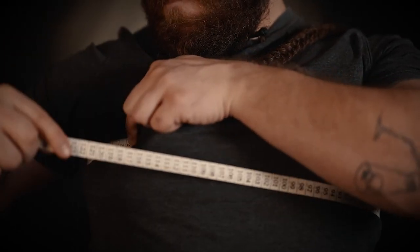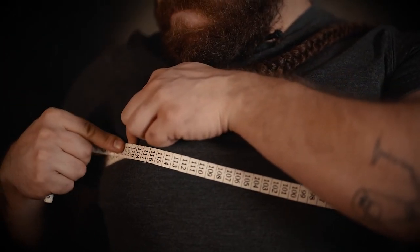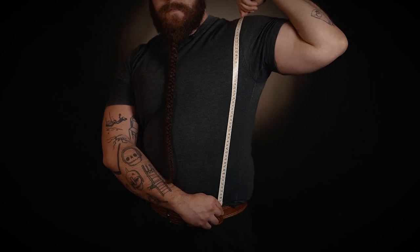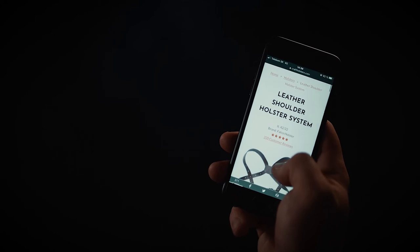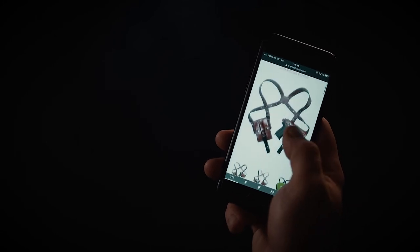Take your measurements with a tape measure. Measure your chest circumference and measure your top shoulder to waistline length — from here to here. Write them down and send them to us with your order, and your harness will then be made according to your measurements.